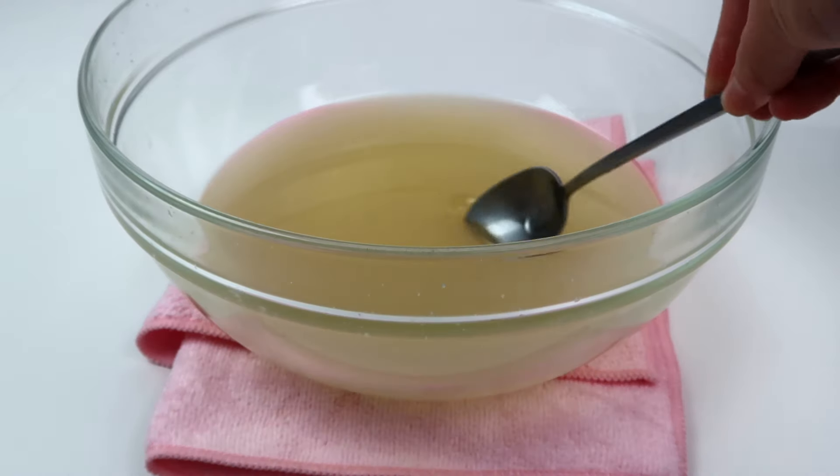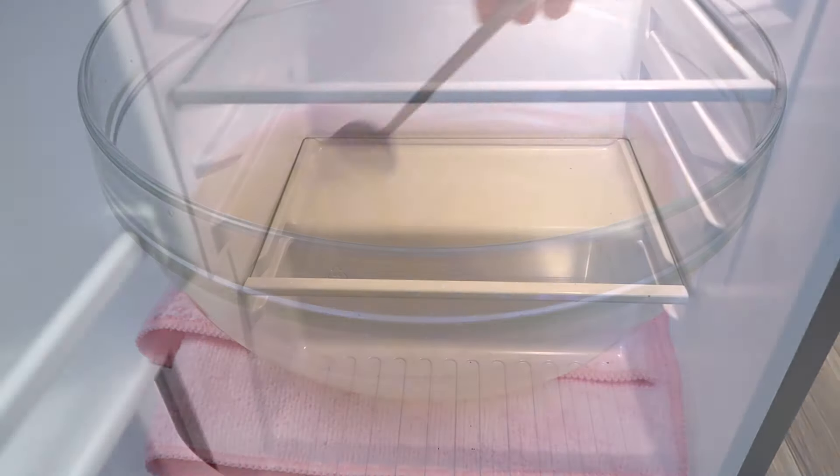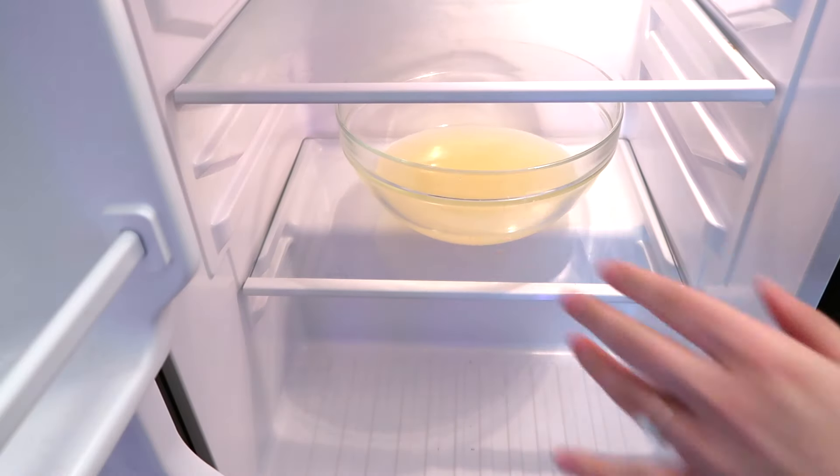Here I'm adding my fragrance — in this video I'm making my candy cloud body butter, which is a very sweet scent.